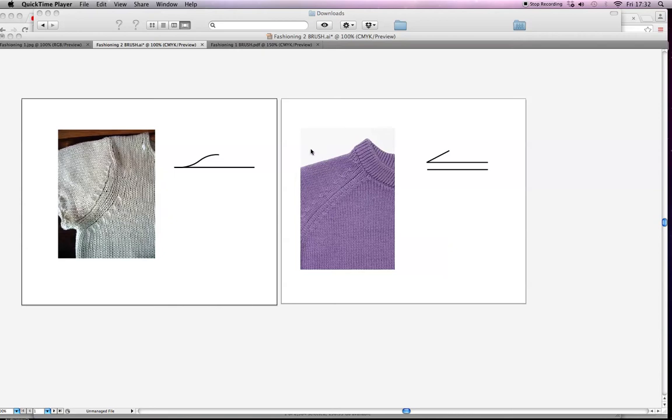Hi, it's Michelle from My Fashion Tutor. I was looking on YouTube to find illustrator tutorials on knitwear and didn't find any that spoke about fashioning. For those who don't know, fashioning — the proper term is 'fully fashioned' — is a flat knitted machine technique that adds shaping into a garment.